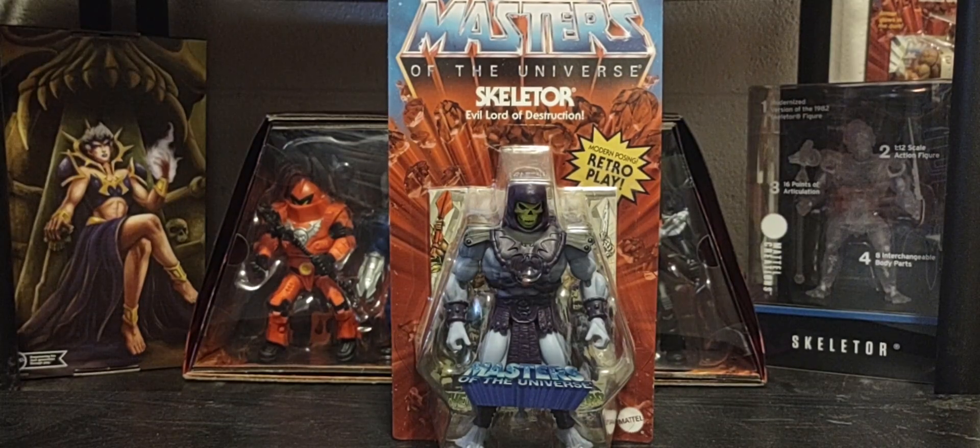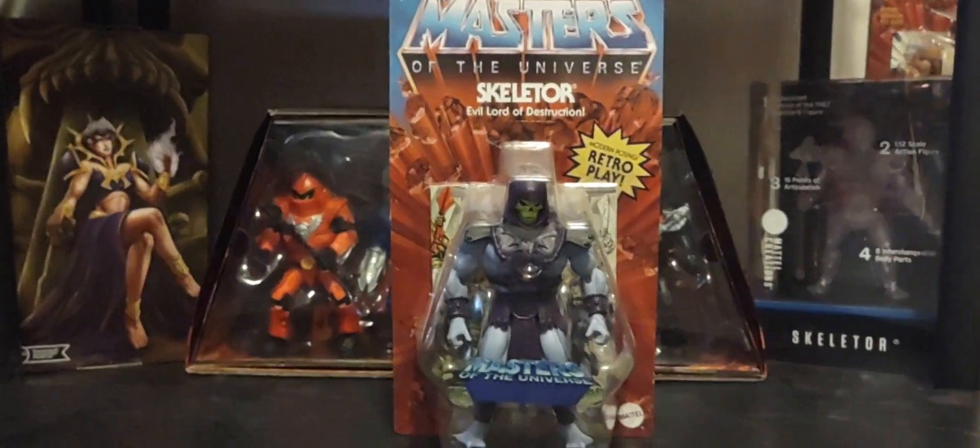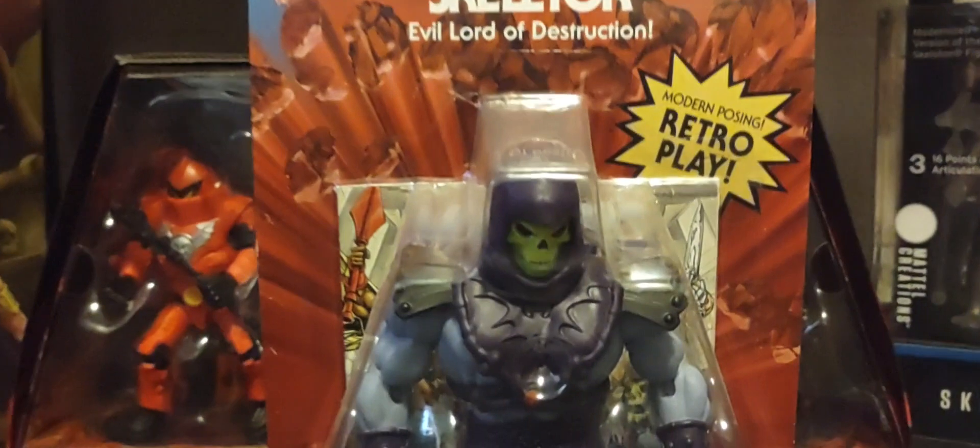Hey guys, welcome back to the channel. Hope you guys are having a great Wednesday and thanks for joining me. We're talking all things Masters of the Universe today on the channel — we're looking at the next figure in Wave 9 of Origins, and that is the 2000x version of Skeletor, the Evil Lord of Destruction.